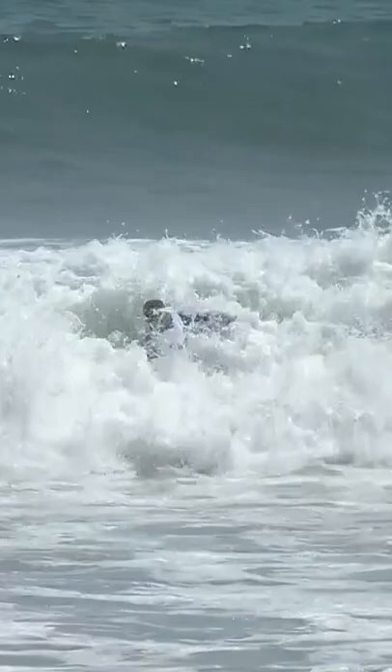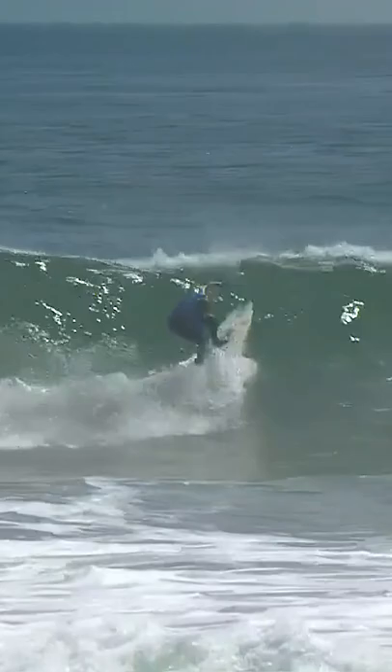Yeah, and a great bottom turn that set this wave up too. Long, elongated, and a great extension when she actually got there, but that double up was difficult to manage.